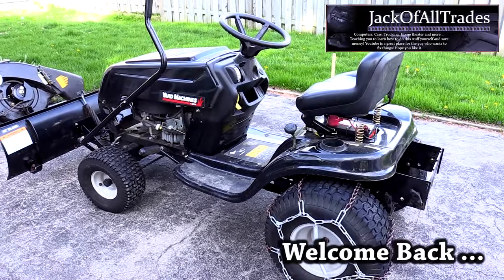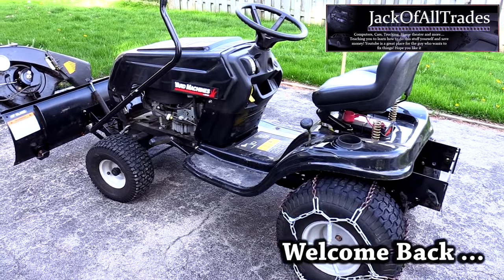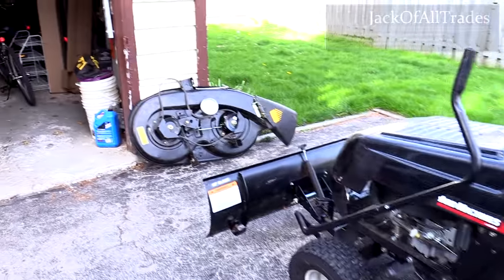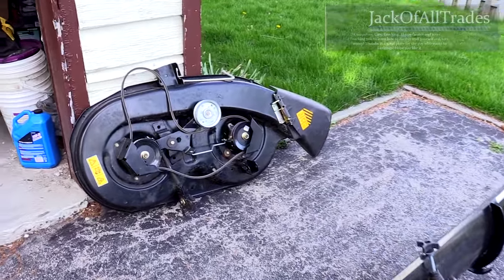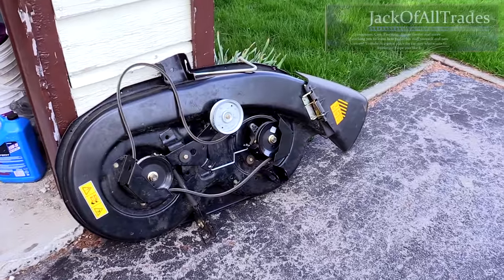Okay guys, welcome back to Jack of All Trades. Today we're working on a Yard Machines 38-inch mower deck. We're going to show you how to install it and take you step by step.